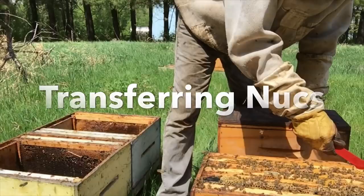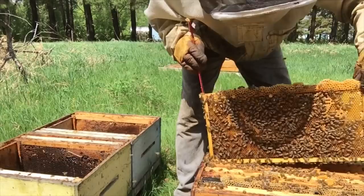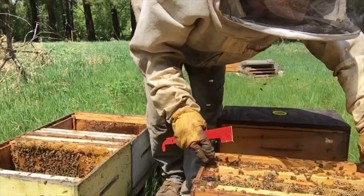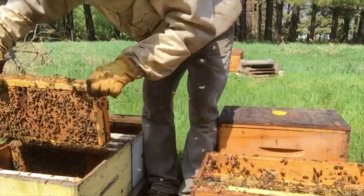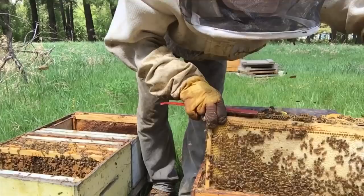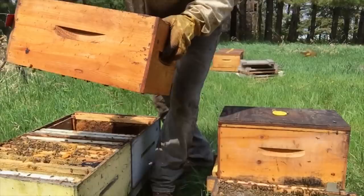No matter what side you start on, you're always going to pick the wrong side. So when we're transferring hives, we're making sure that all the bees get transferred into the next box, and that way we don't necessarily have to find the queen. If we know all the bees get transferred over, then she has to be in this new box. To save some time, I'm getting my guys to check for the queen just for practice and just to make sure that the queen gets transferred over.